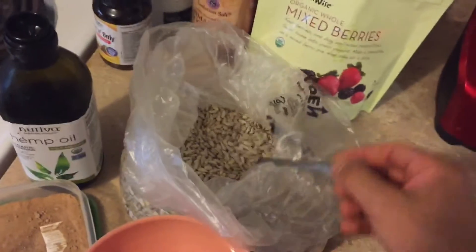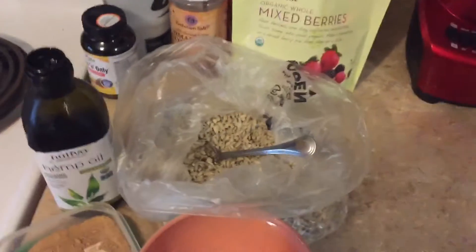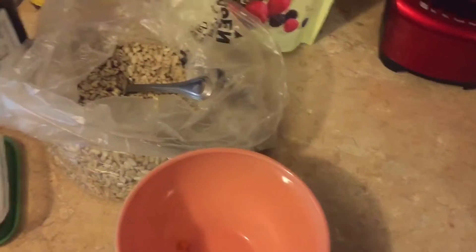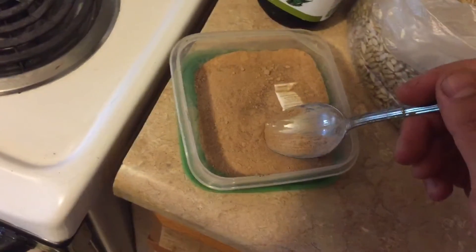Next, we're going to do my favorite — sunflower seeds. I usually do about two and a half tablespoons of sunflower seeds. These are raw, organic sunflower seeds. And my favorite, hemp oil. I usually put about a dab — that was a lot, but that's good — some extra oil, some extra fats. Then, this right here is camu camu powder. It's high in vitamin C and helps you stay sickness-free. I'm going to put just a little bit in here. You just don't need too much of that. Just a tiny dab.